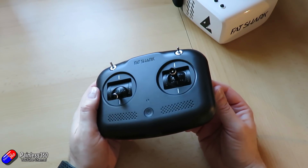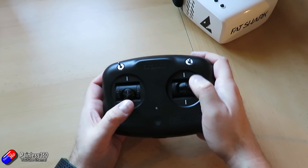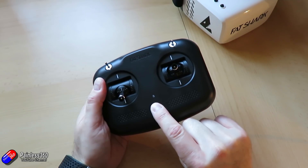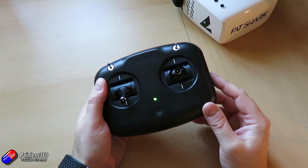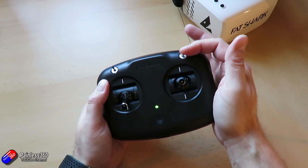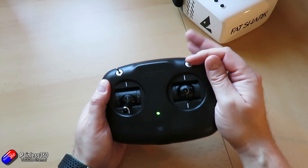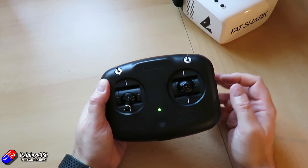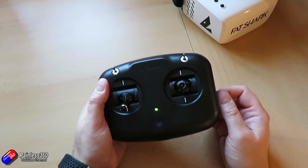Next up is the radio. The gimbals on it aren't bad at all — they feel quite nice. You only have one button to turn it on and off; press and hold it to turn it on. You turn it on first and then turn the quad on separately and it will bind up, and then you have a couple of switches on it. One switch in the downward position will start and stop the motors — that's essentially the arming switch. The manual talks about making sure you know where that is, and I'd absolutely recommend that if you've never flown before.